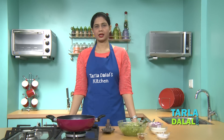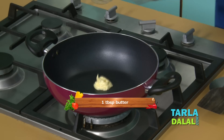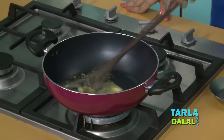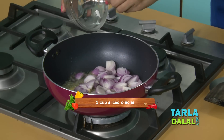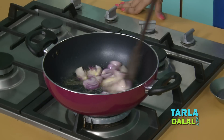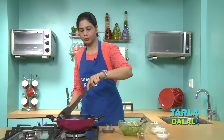Now for the final step of making the Paneer Makmali. We'll heat some butter in a deep non-stick kadai and also add very little oil. To this we'll add some sliced onions and sauté on a medium flame for 2 to 3 minutes until they are light brown in color.